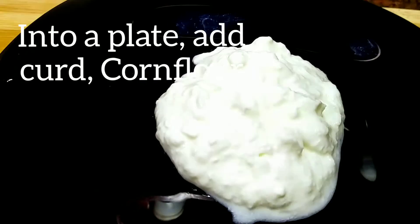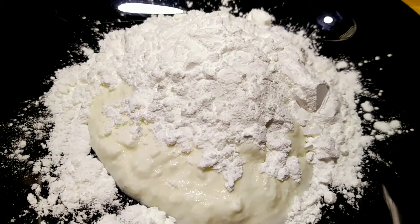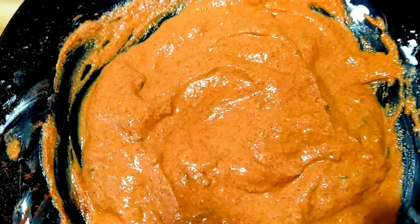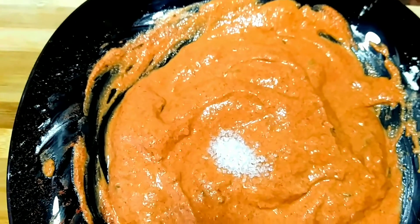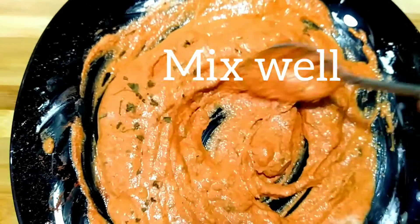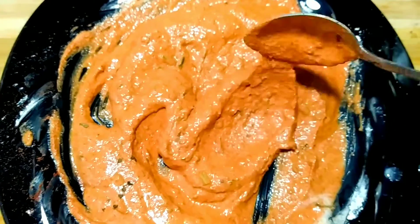Into a plate, add curd, add cornflour, add chili powder, ginger garlic paste, coriander, pepper, turmeric, sugar, kasuri methi, and mix well to make a marinade. Add more salt if required.